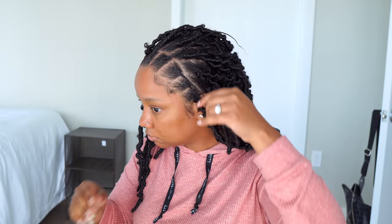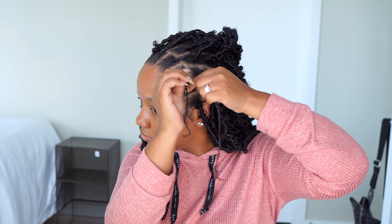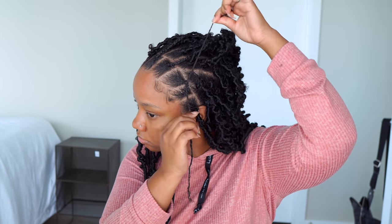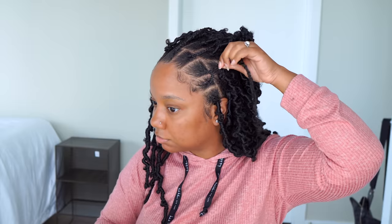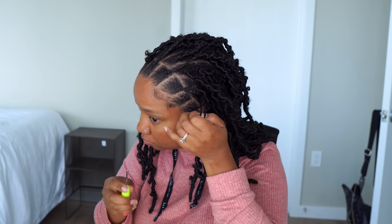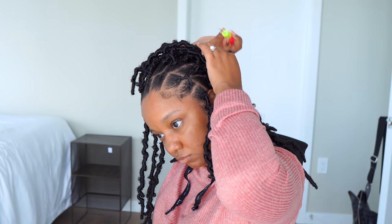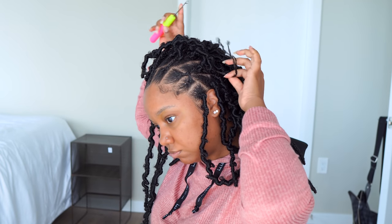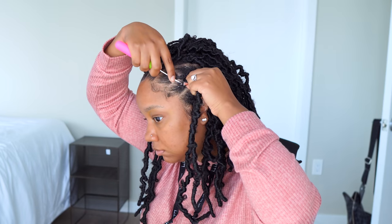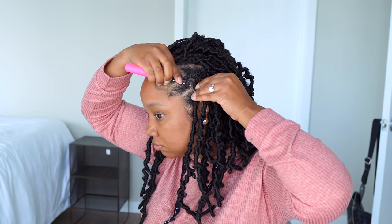I was like, I'm not doing this throughout my whole head. So what I ended up doing is I kind of twisted these together and combined them. Then I just crocheted my hair into the cornrow going back a few inches, then came up and overlapped it so it's nice and firm. I was like, this is absolutely perfect.